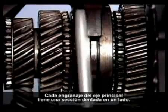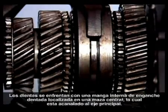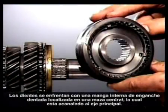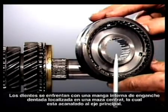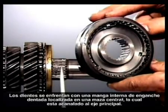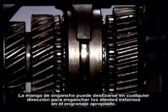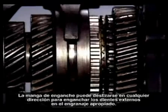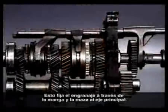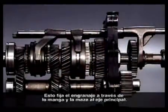Each main shaft gear has an external tooth section on one side. The teeth face an internally toothed engagement sleeve located on a central hub, which is itself splined to the main shaft. The engagement sleeve can slide in either direction to engage the external teeth on the appropriate gear, locking the gear through the sleeve and hub to the main shaft.